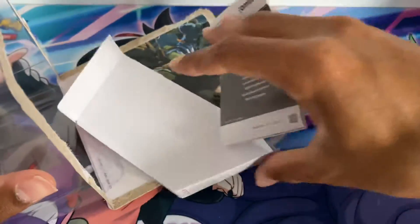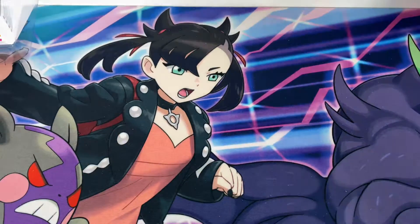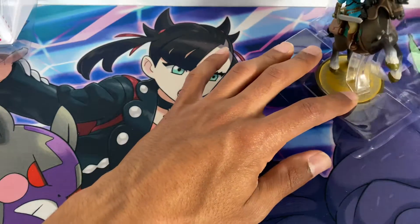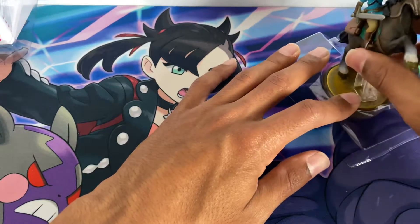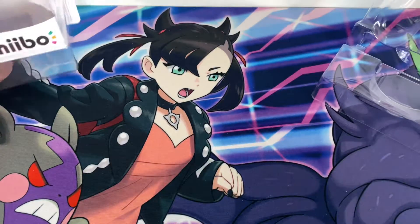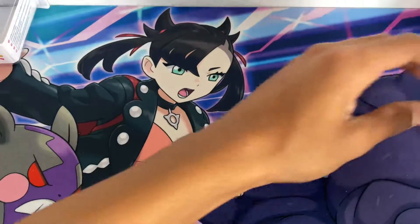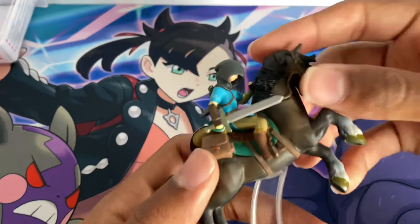And of course you basically get your instruction booklet showing how to use it. Then just taking it out — and there we go. Here's your Link Rider amiibo.